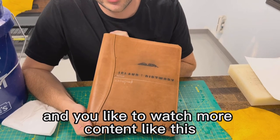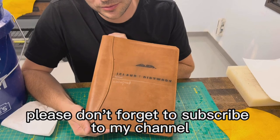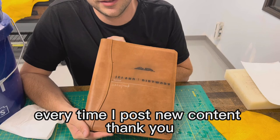If you like the video and you'd like to watch more content like this, please don't forget to subscribe to my channel and hit that bell button so you get notified every time I post new content. Thank you.